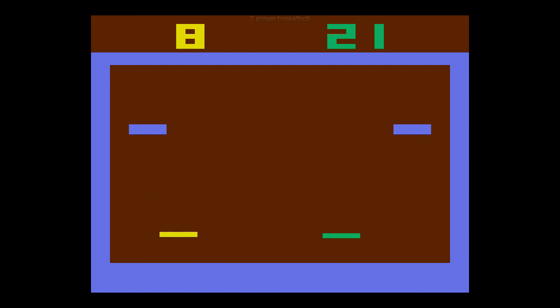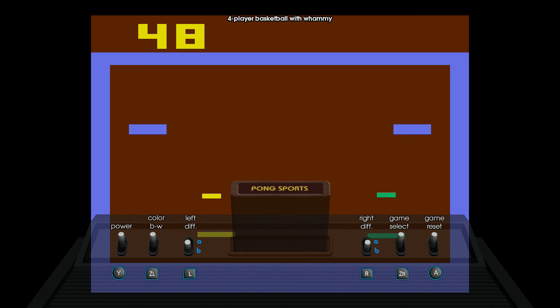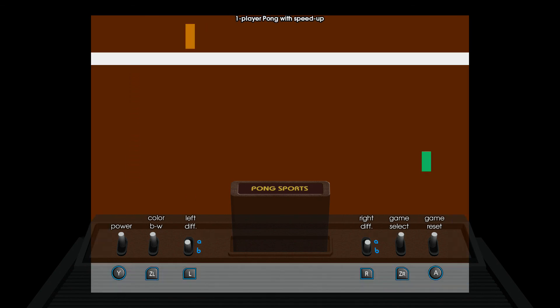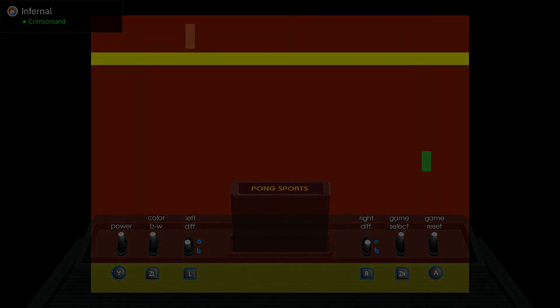I can't really fault Pong Sports too much for that. In terms of value, you've got a lot of different games to play, including plenty with four-player variants if you have enough people in the same room. Or if you can get anyone playing online on Atari Flashback Classics, but good luck with that. Anyway, that's that for today — as always, thank you very much for watching and I'll see you again next time.